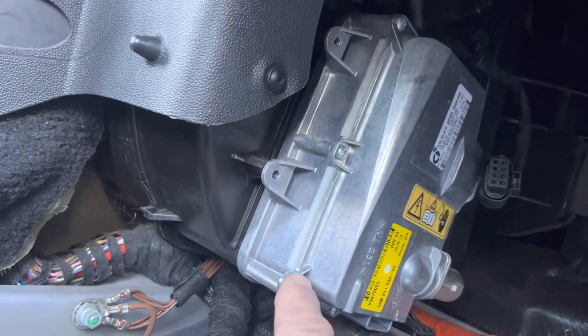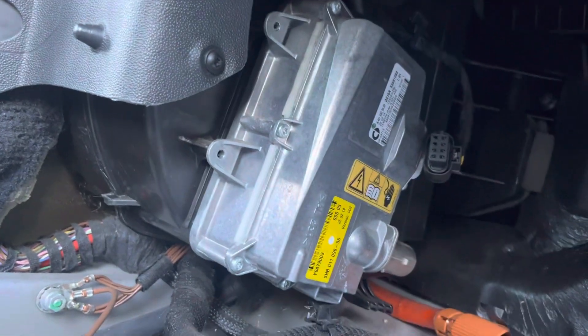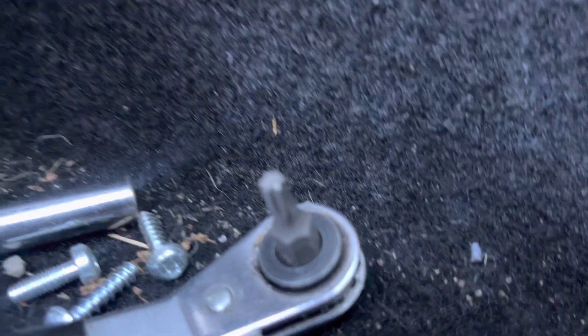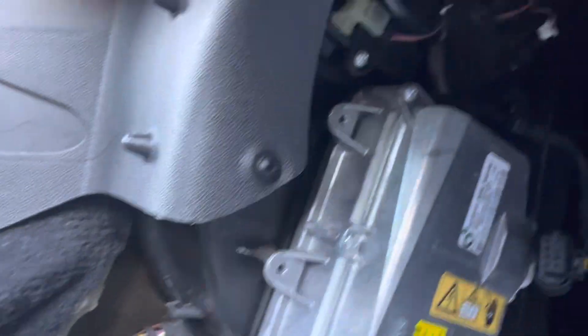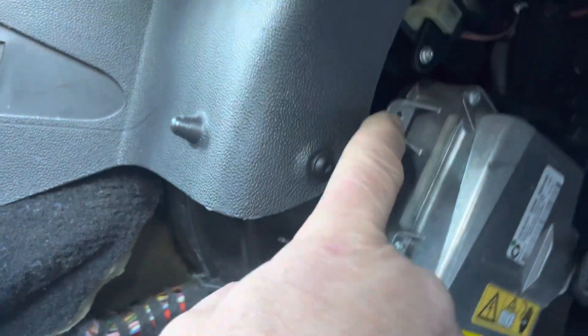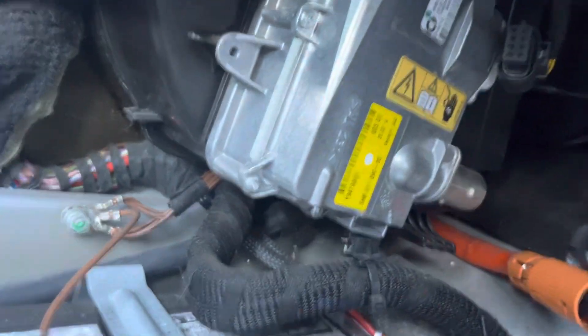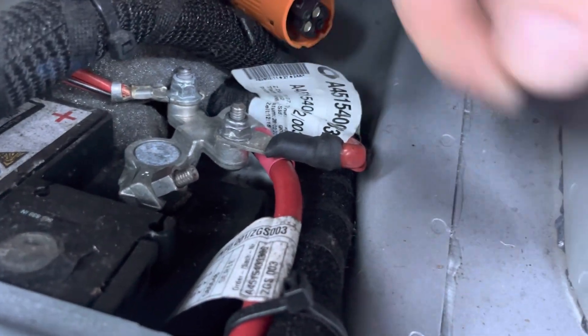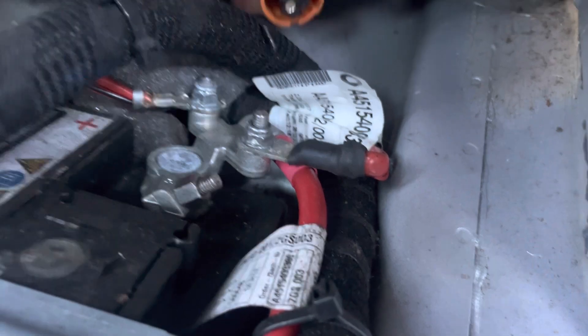There are three little Torx head screws — sorry, everything's kind of dirty in here, I use this to run around a lot. One, two, and one over here. This is the high voltage lead, which I put some tape on. It's basically disconnected, but I'll be careful either way.